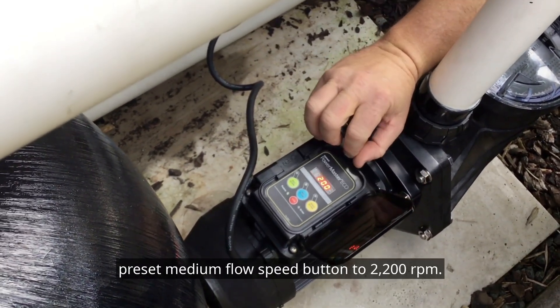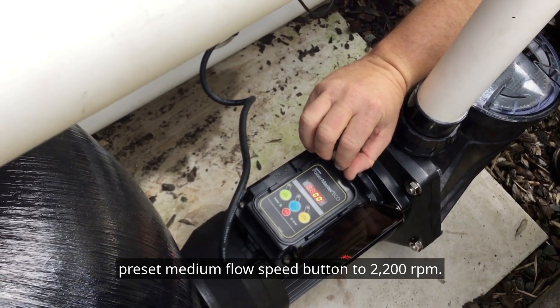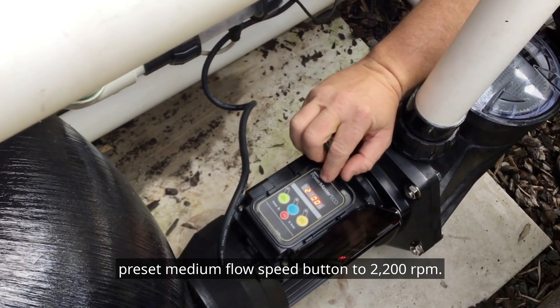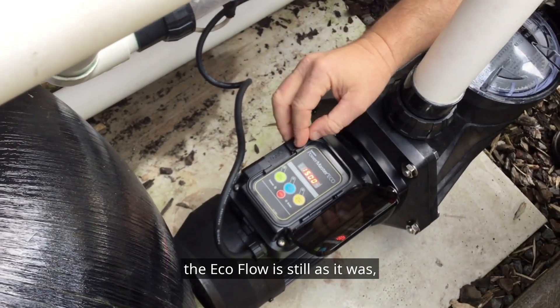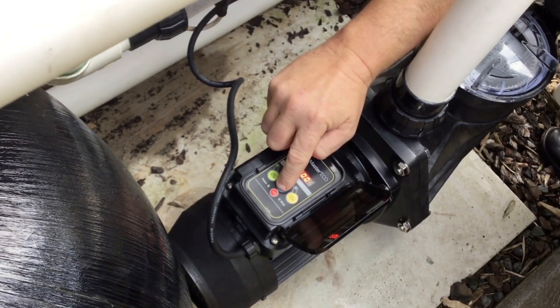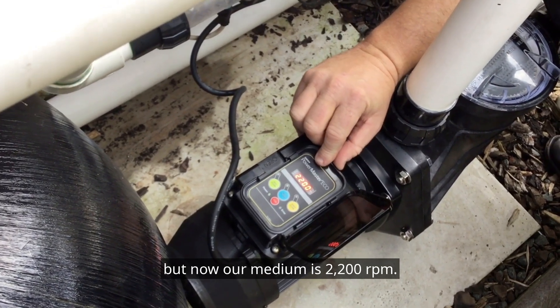I've now changed the preset medium flow speed button to 2200 RPM. The high speed is still as it was, the eco flow is still as it was, but now our medium is 2200 RPM.